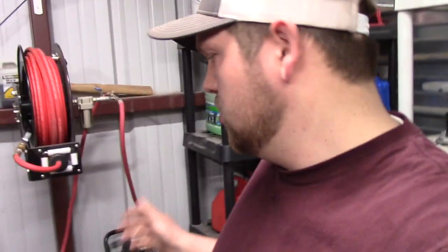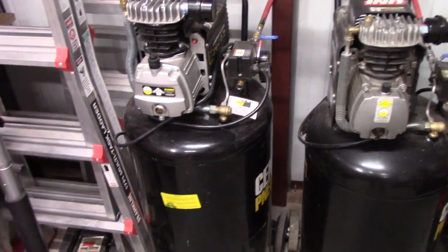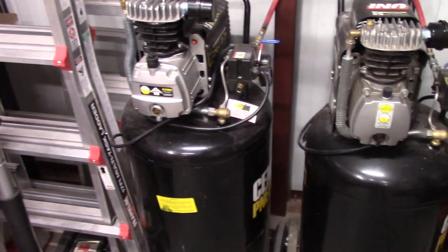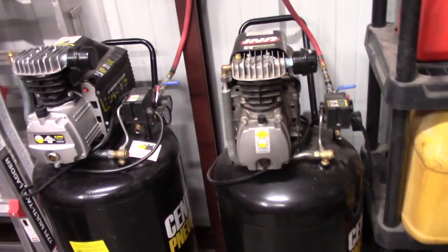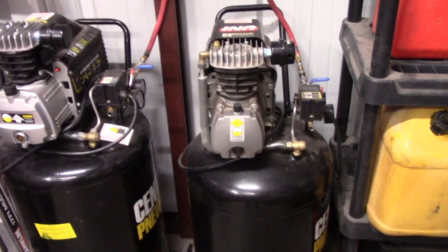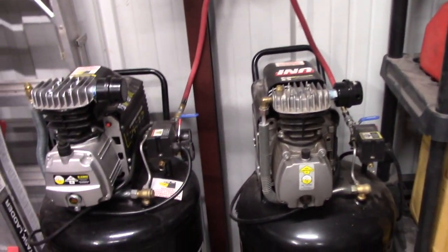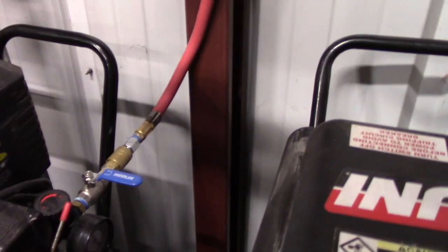Hey YouTube, welcome back to my workshop. I wanted to show how I set up both of my Central Pneumatic 125 21-gallon air compressors. I picked one up for $25 from a Harbor Freight parking lot sale because it had a bent wheel, which I bent back in about five swings with a mini sledge. About four years ago I paid $147 for the other compressor. Both are 21-gallon Central Pneumatic from Harbor Freight. There are definitely better dual compressor setups out there — this is just my cheap, quick and dirty way of doing it.